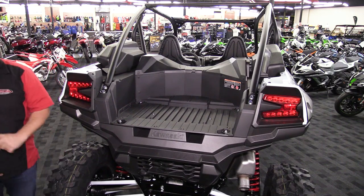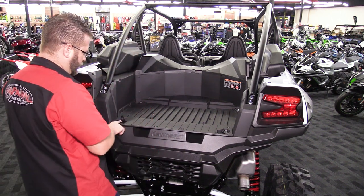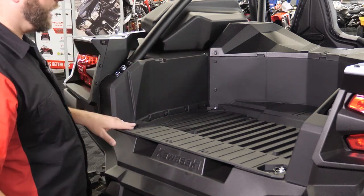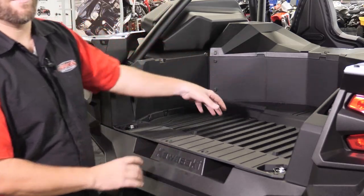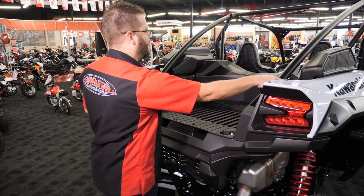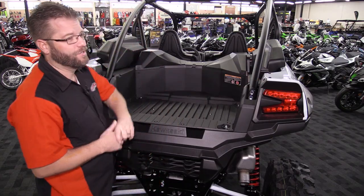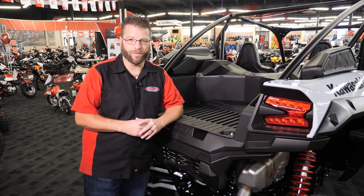Moving back to the bed of the vehicle, we have significant cargo space. We've got D-rings at four corners that allow you to strap in your gear. They made a cutout perfectly shaped for what looks like a spare tire and wheel. Two more things to point out are the integrated whip mounts — matching whip mount points on both sides of the vehicle so you can quickly and easily plug in either your static or lighted whip.